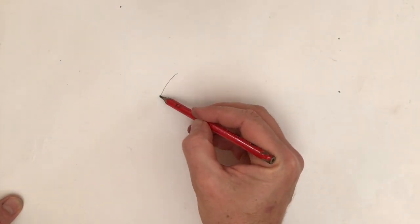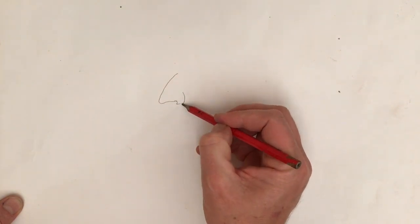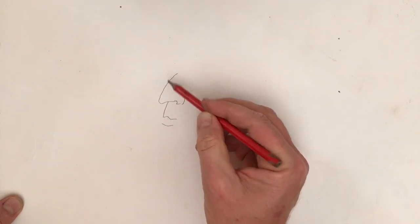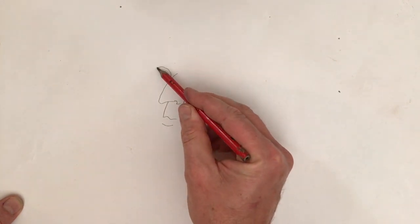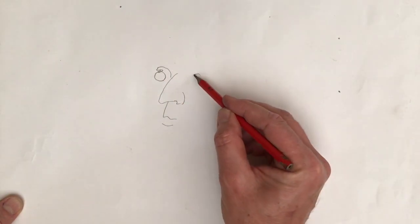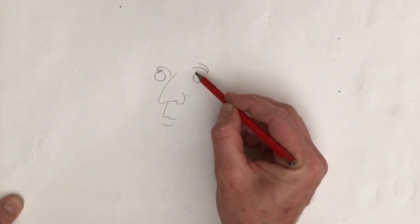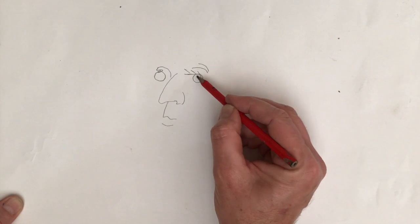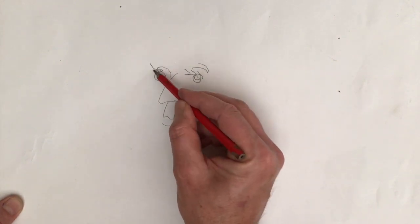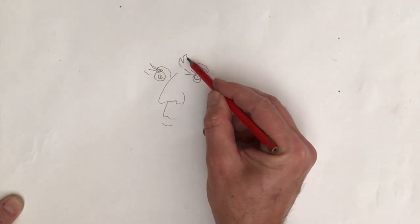Now we're going to pull the man here. There's some little eyebrows there. Put his pupils in. They're not eyebrows there — what are those things called? There's the eyebrows.